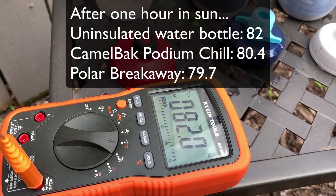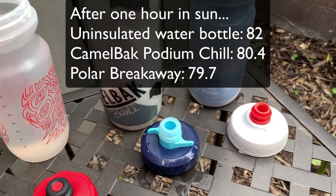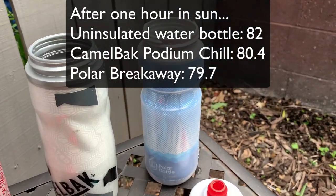It's 82 degrees outside. So the winner is the Polar bottle — how about that! The bottom line for me is that the Polar Breakaway bottle, I love this. I prefer it to the Camelback. I still use the Camelback simply because I like to rotate through my water bottles.